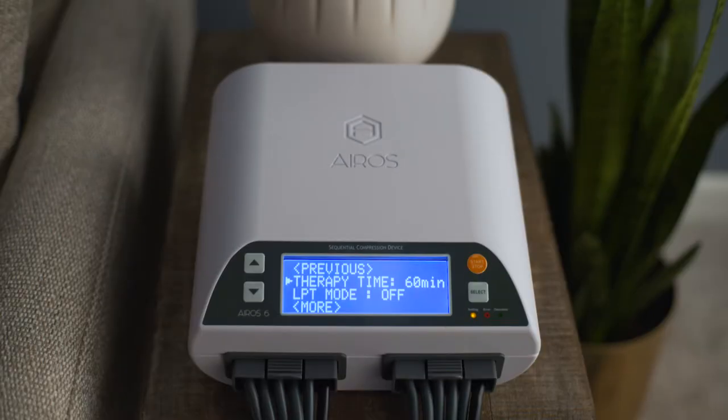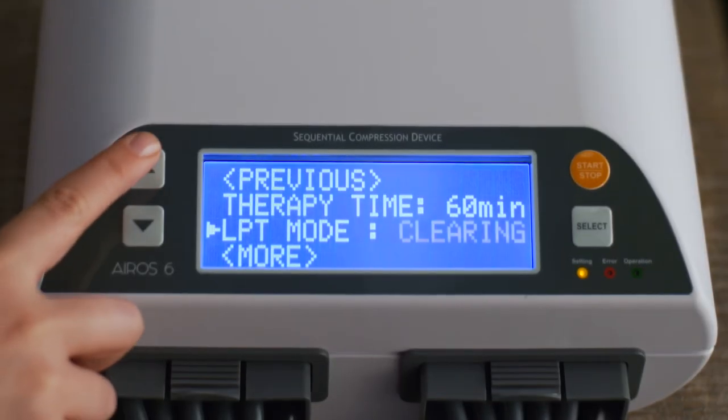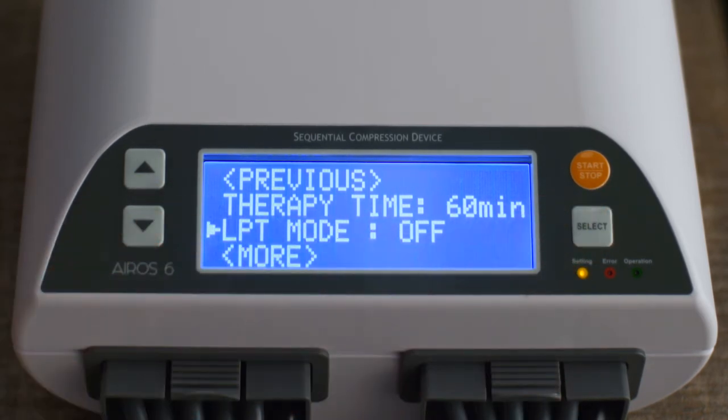To operate the device in a Lymphedema Preparation Treatment mode, which provides a secondary therapy before the main gradient mode therapy, scroll to LPT mode and press the Select button. LPT mode can be set to Clearing or Focal Modes. Press the Select button to confirm your selection.